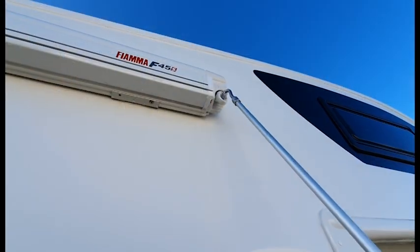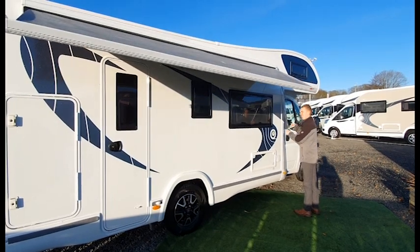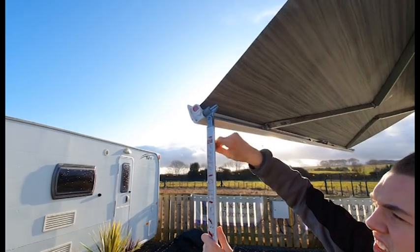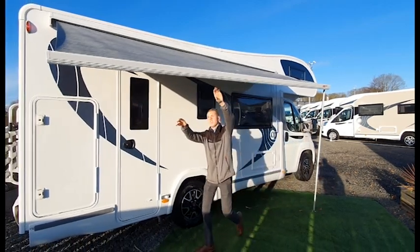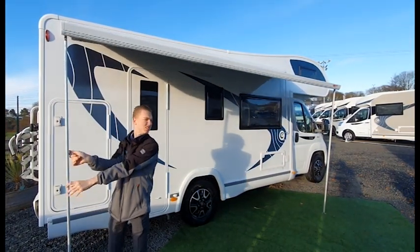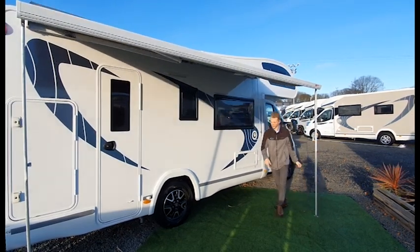To operate the awning, use the awning handle, place it in the winder and wind it out until you can reach the legs. Once you can reach inside the awning canopy, stop. Pull the legs out by pulling towards you, slide them down, then use the toggle on the side of the legs to stabilize the awning. Once it's bearing the weight, wind the awning out and walk the legs out to where you want it. Use the pegs provided to peg the awning legs down. Should it be windy or if you go out for the day, please ensure the awning is wound in.